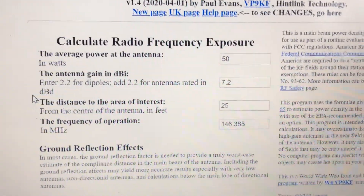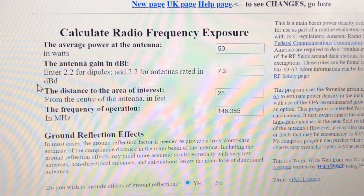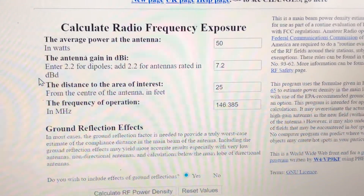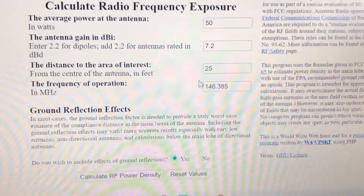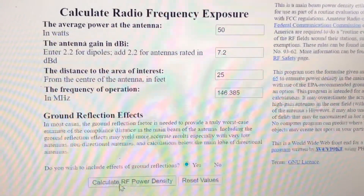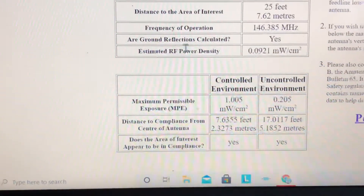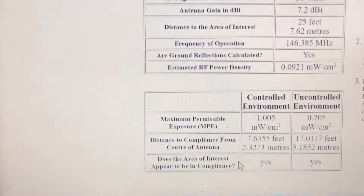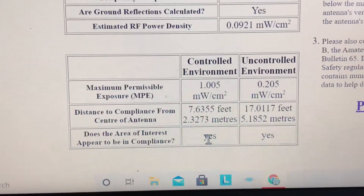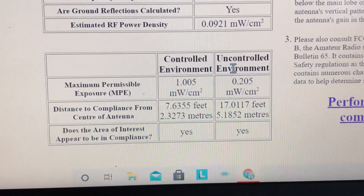You can plug in your information here. I have power rating 50 watts, I'm adding 2.2 dB for my antenna gain, so that's 7.2 dBi together. The distance is 25 feet and I'm on the 2-meter band — I typed in an uplink frequency I use quite often. I hit calculate, accounting for ground reflection, and the end result shows: are we good? Yes.